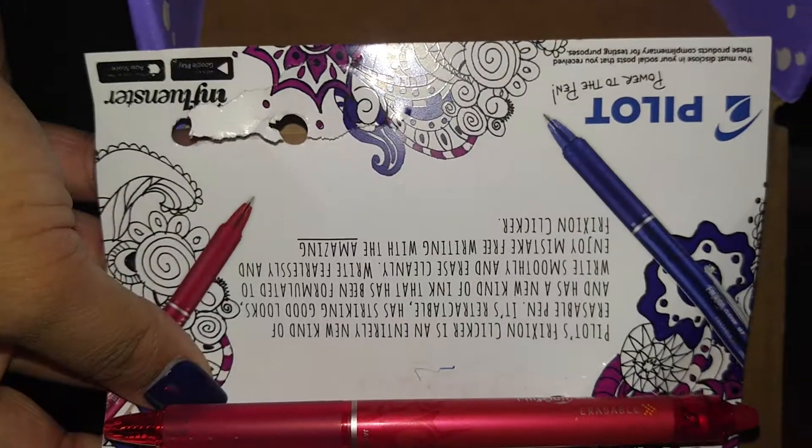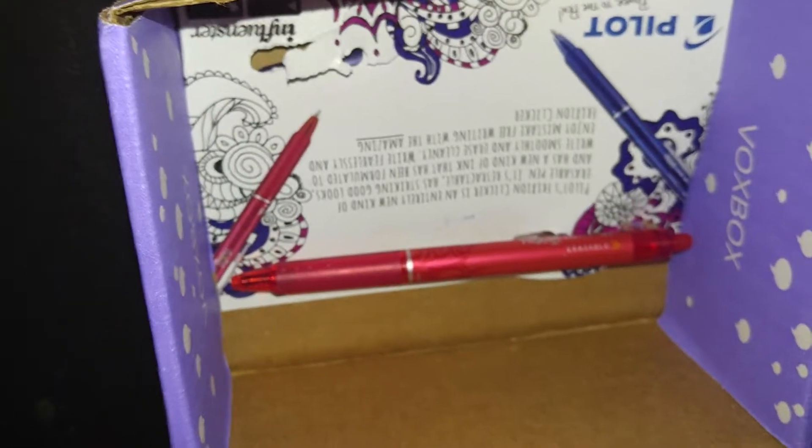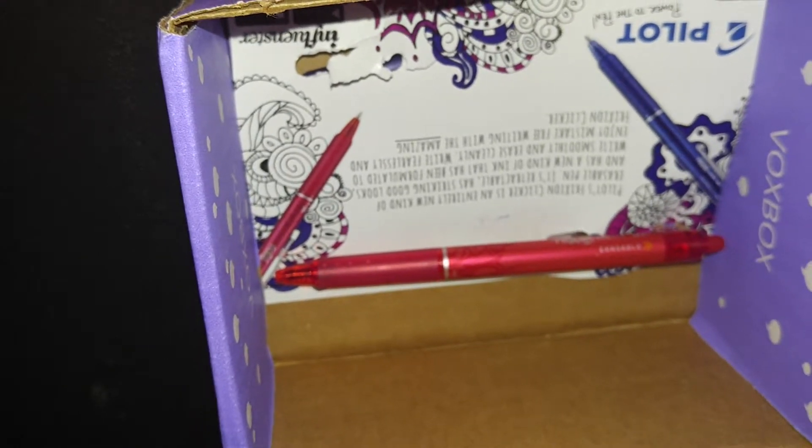These will come in handy when I make mistakes on my bills. It's the Pilot brand. I will be back in a few days with a review of all the products. Thank you for watching and don't forget to subscribe.